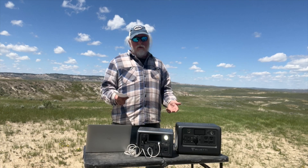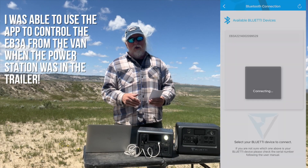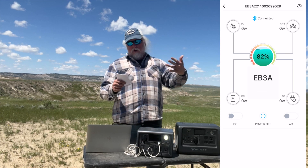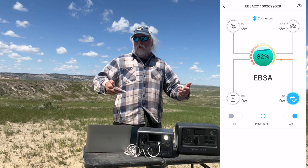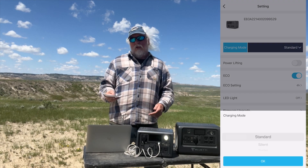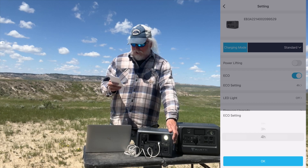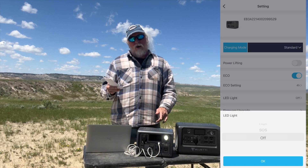It also has a smartphone app for both Android and iPhone, connecting via Bluetooth. From the app you can check the state of charge, AC and DC output, and input power while charging. You can set charging modes between standard, silent, and turbo; toggle the power lifting boosted mode for things like a curling iron or heater; adjust eco settings including the timeout between one and four hours; turn the LED light on and off including strobe, low, and high; and even perform firmware upgrades right from within the app.